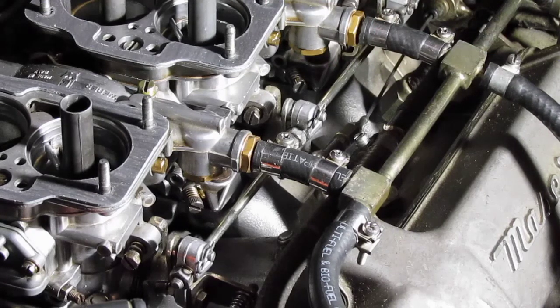The hope is that when we use the synchrometer and we measure the vacuum of all of the front and the rear, they'll match exactly to what we are experiencing with the center carburetor.